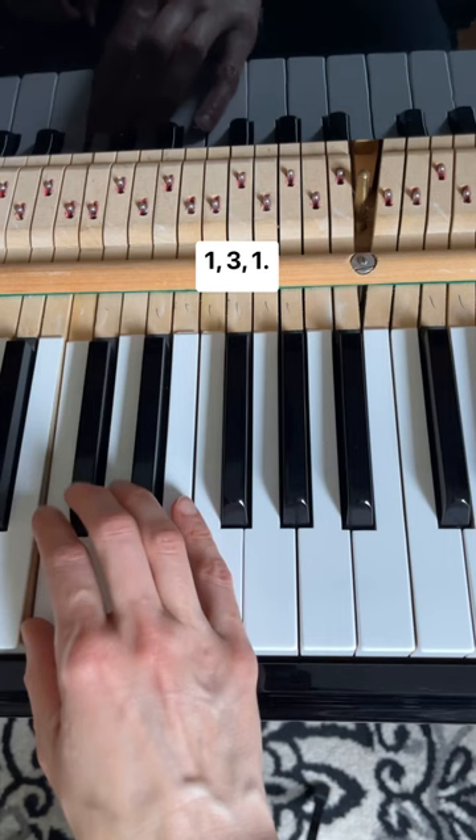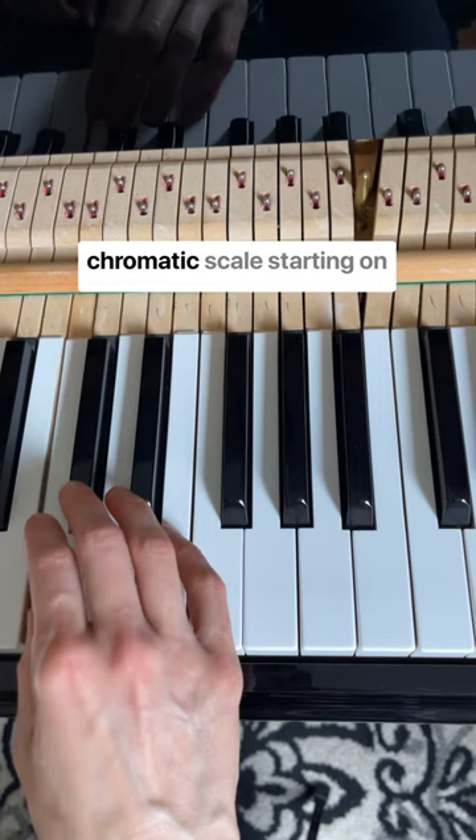Now let's try it a little bit faster. This is a one octave chromatic scale starting on middle C.